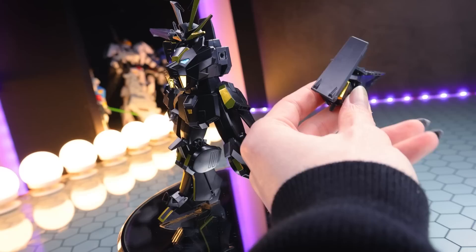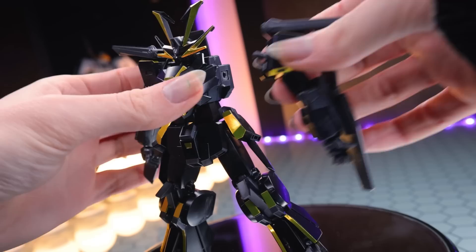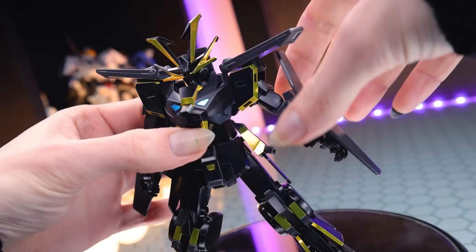This exact same joint is elsewhere on this kit — same thing, just a bad joint. A peg in a polycap hole doesn't really work. The head on the Dryon right here is extremely loose — there it is looking all the way up, all the way down. Looking left and right. It is a little bit blocked all around and super, super-duper loose.